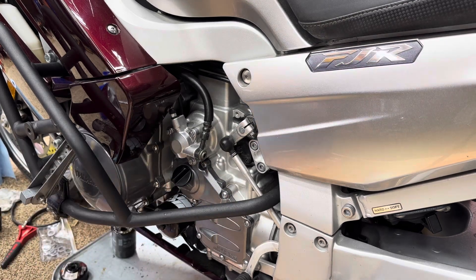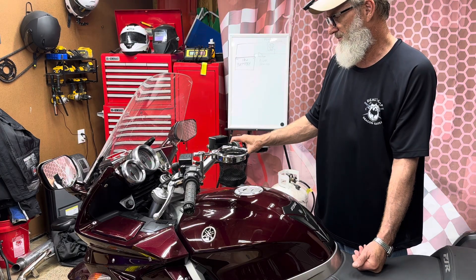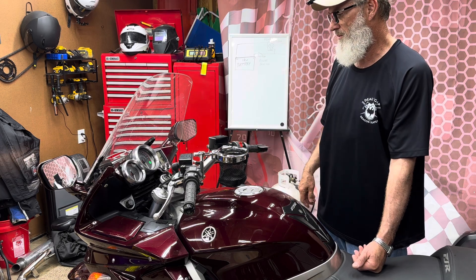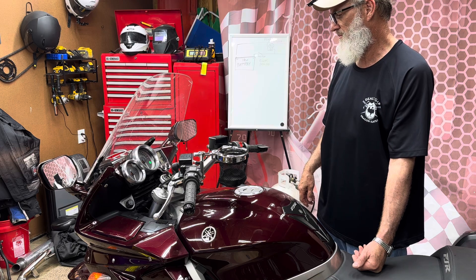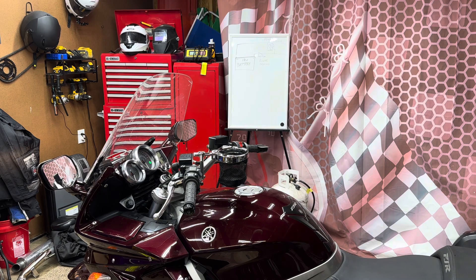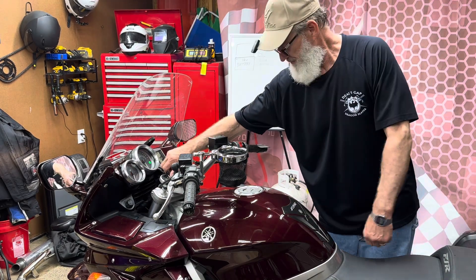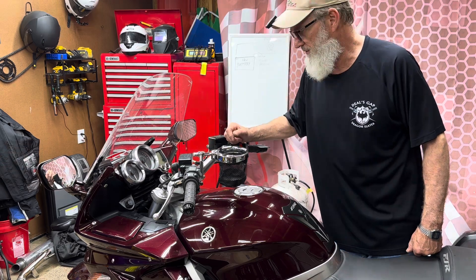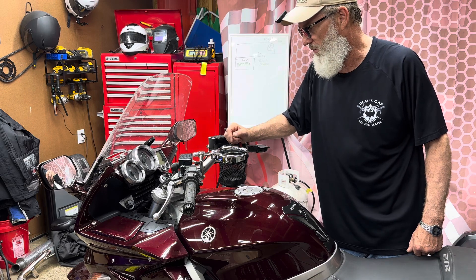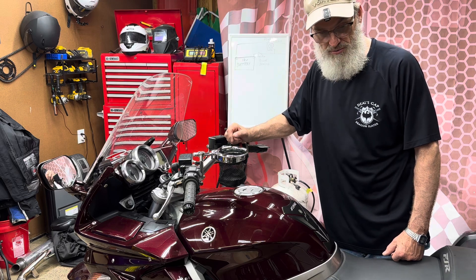Now let's start it up and go ahead and start the bike. That was long enough to fill the oil filter. We'll let it settle down and we'll recheck the oil level. Now we'll move back to the final drive and we'll top that off — fill that up and top it off.